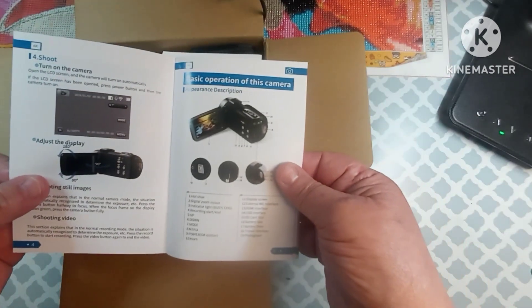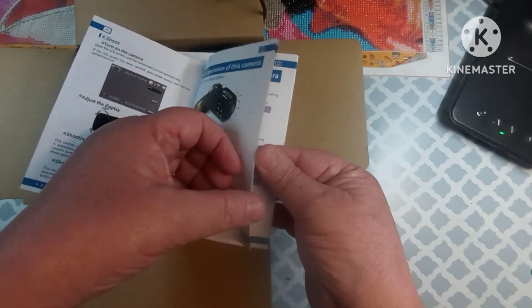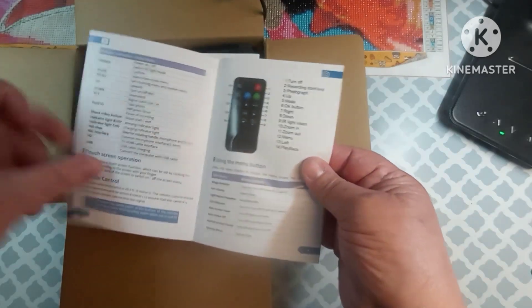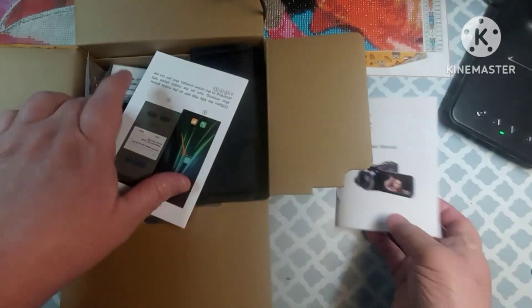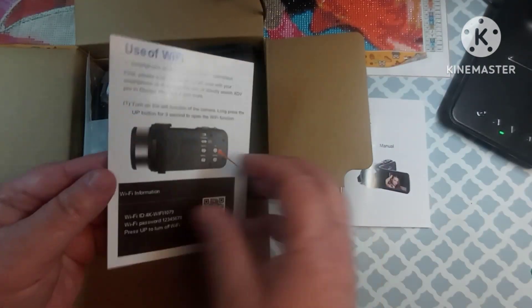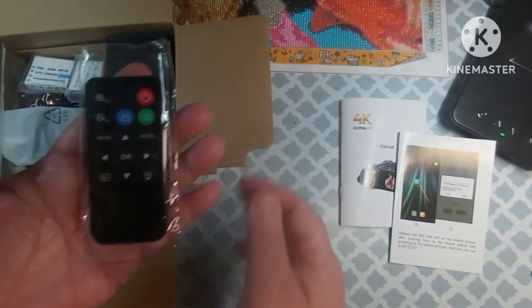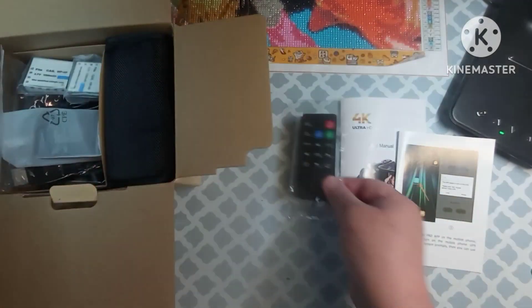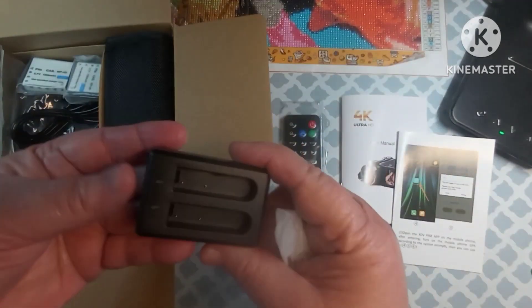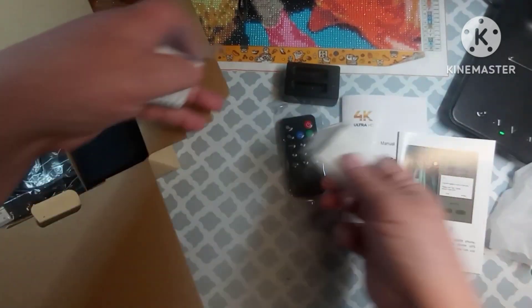It explains what your basic operations are and tells you what the buttons are. Now this is a touch screen but it also has buttons over here on the side. It does have a remote which it comes with. This is also Wi-Fi, so this tells you how to hook it up with your phone. The remote has your on and off, your audio, all that stuff, your menu. This is going to be your charging dock because you get two batteries — it comes with two batteries.